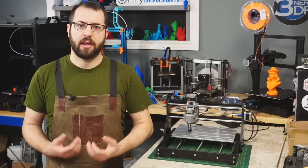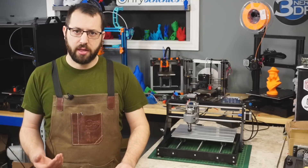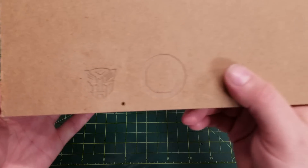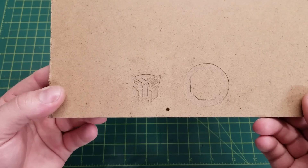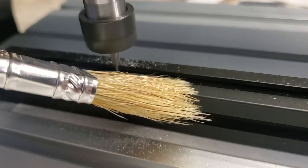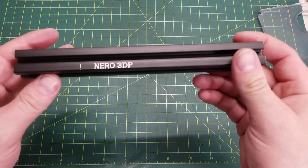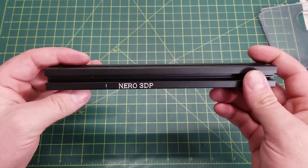The machine is advertised as an engraver, and it does come with some test files you can use to ensure everything is set up properly. The first thing I ran was a simple Autobots logo included with the downloaded files, cut into some MDF using the supplied V-bits. This cut quite well, although it did take about 45 minutes. The next thing I did was try out some engraving in aluminum. I had a scrap piece of aluminum extrusion and tried some letter engraving. I used Carbide Create to create this toolpath, and while there is some room for optimization, I am impressed with the final result.